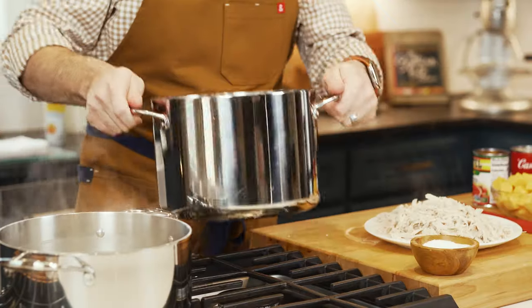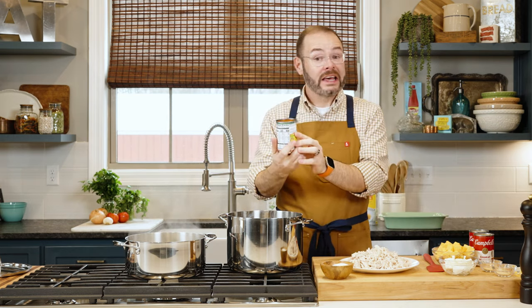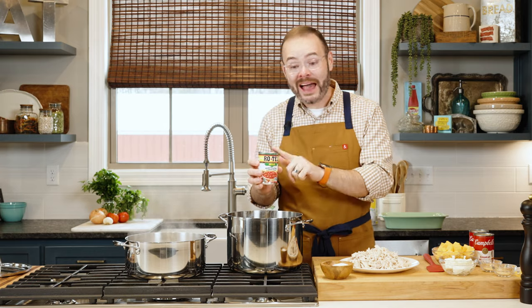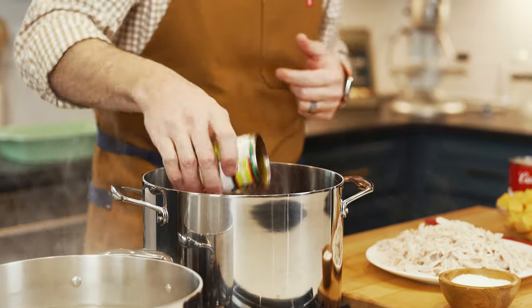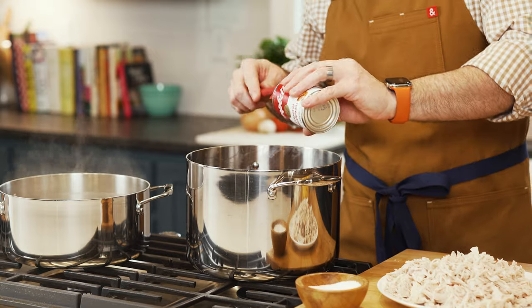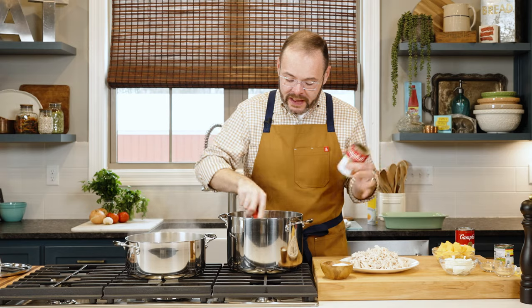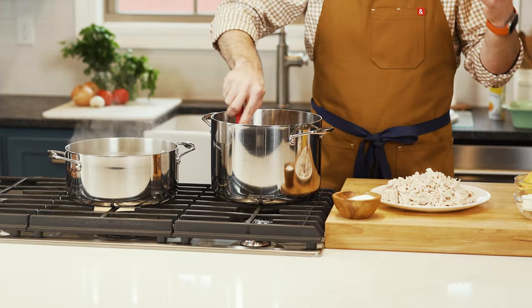I'm using the pot I cooked the pasta in — one less thing to clean up. In here I've got a 10-ounce can of Rotel tomatoes — I'm using mild. We're going to add the tomatoes and all the liquid from the can. Next I've got two 10.5-ounce cans of cream of mushroom soup.